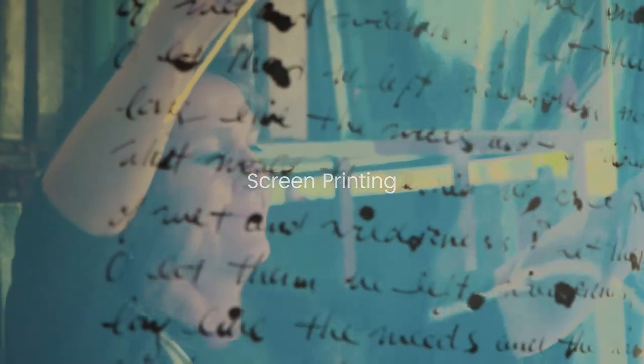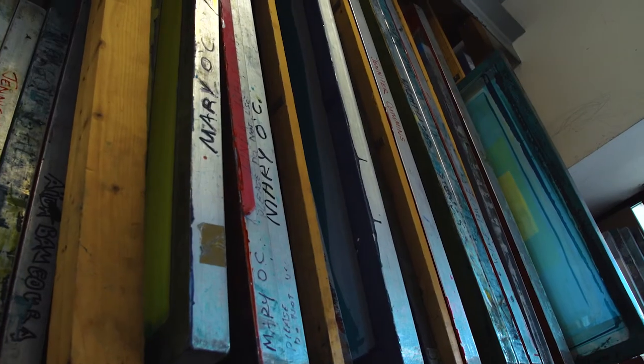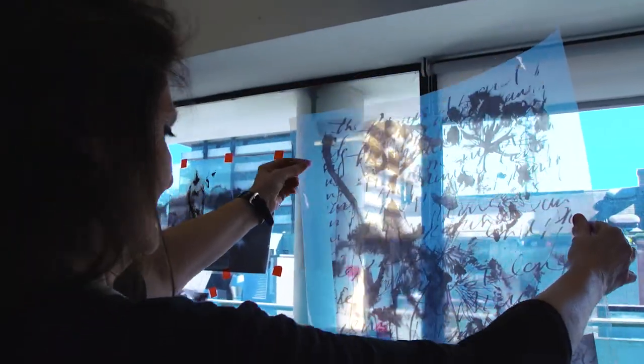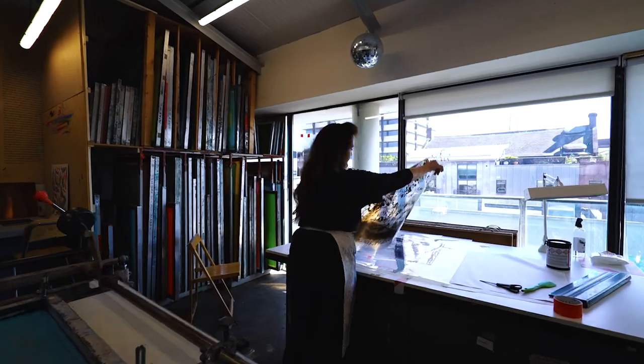Printing is all about layering the different colours, and the beautiful thing about screen print is that you can build up layers upon layers upon layers of colours — the colour overlay — just exploring the beautiful crossover of colour.